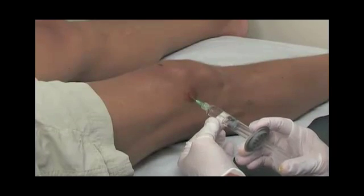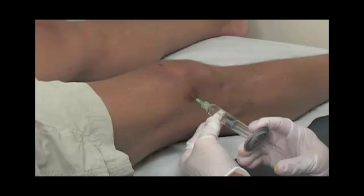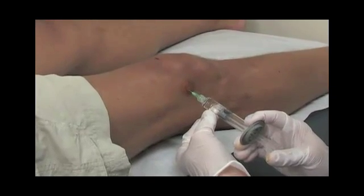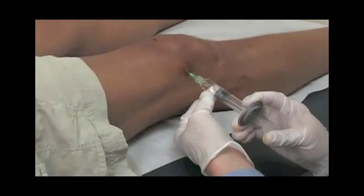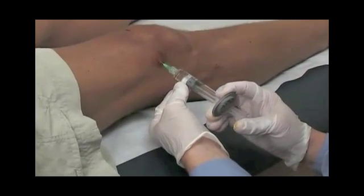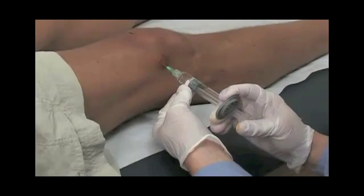We'll then place the Symbus 1 into the knee joint slow and easy. While we place the injection, we're always ascertaining feedback from the patient on whether they're experiencing any pain or discomfort. They should not.